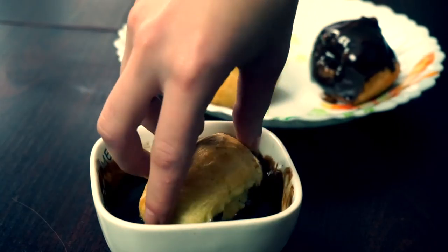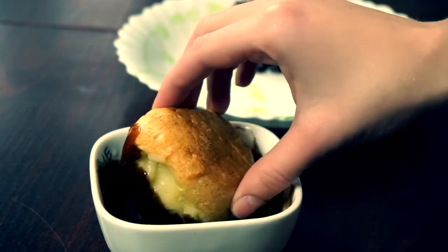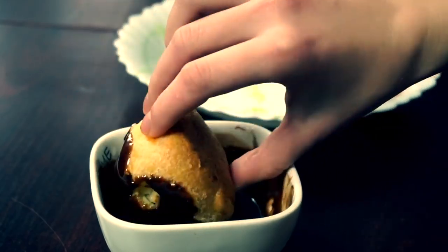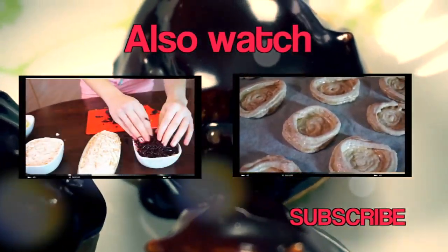Melt chocolate using a bain-marie and add 2 teaspoons of milk. Now dip your profiteroles in the chocolate and place them into the cold place.